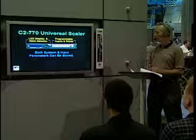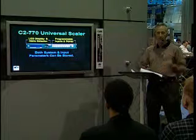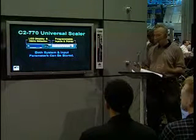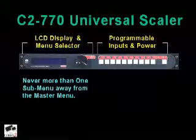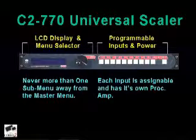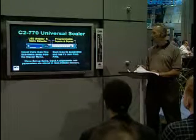The C-2770 universal scaler has system and input parameters that can be stored and accessed quite easily. We use a drill-down menu structure that is not very deep — you go down to one submenu and then it's horizontal, so you can access what you need without having to keep drilling down. For instance, if you go to setup program source one level down and don't like the way the image looks, you can adjust it at the pixel level. Each input also has its own assignable proc amp for additional signal modifications. When you're done making tweaks, you can store them in the non-volatile memory of the C-2770.